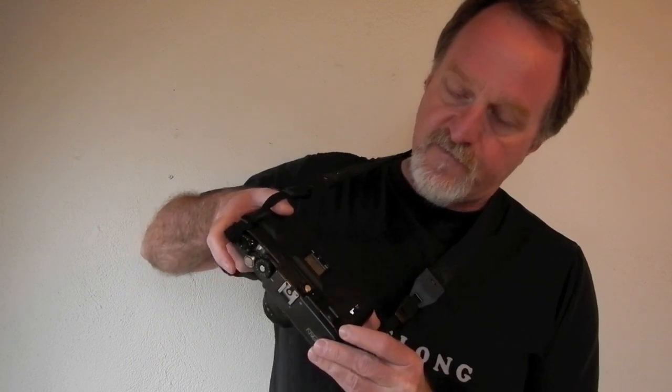It's got a nice bright viewfinder, coupled rangefinder, auto film load, motorized film advance and rewind. It shoots aperture priority, auto exposure, or full manual.